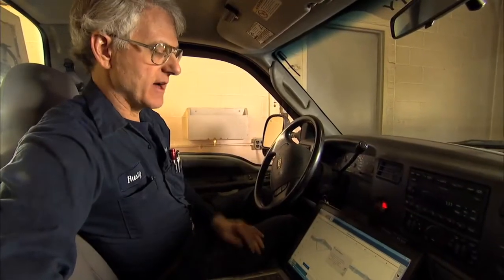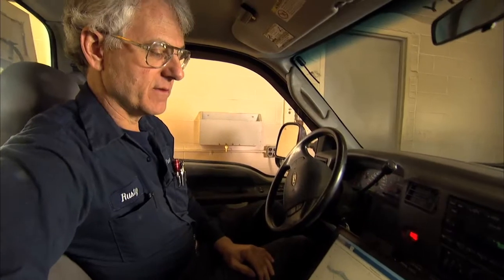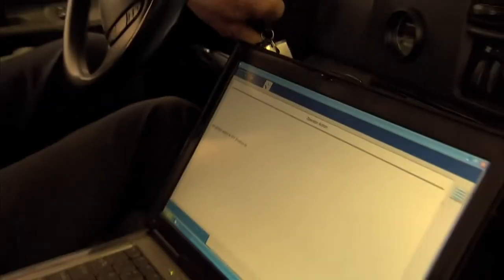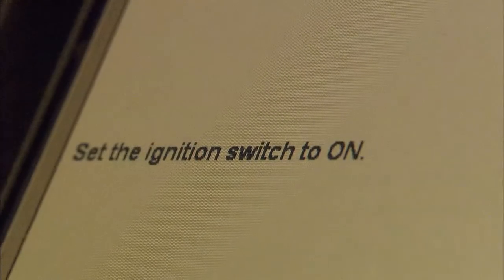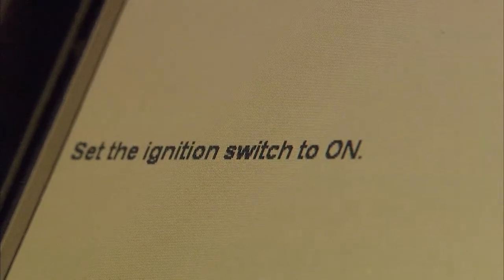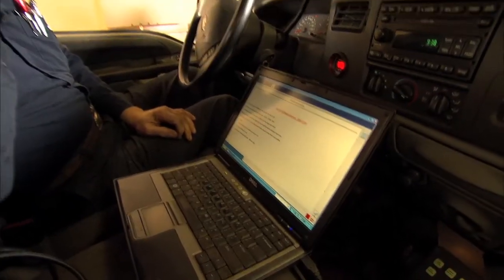One other very nice feature of the Ford factory scan tool is the ease with which you can program modules. It's going to give me some instructions: set the ignition switch to off — I click the tick saying I did that. Set the ignition switch to on — click the tick. Now the scan tool is going to look at the calibration version that's in the PCM.